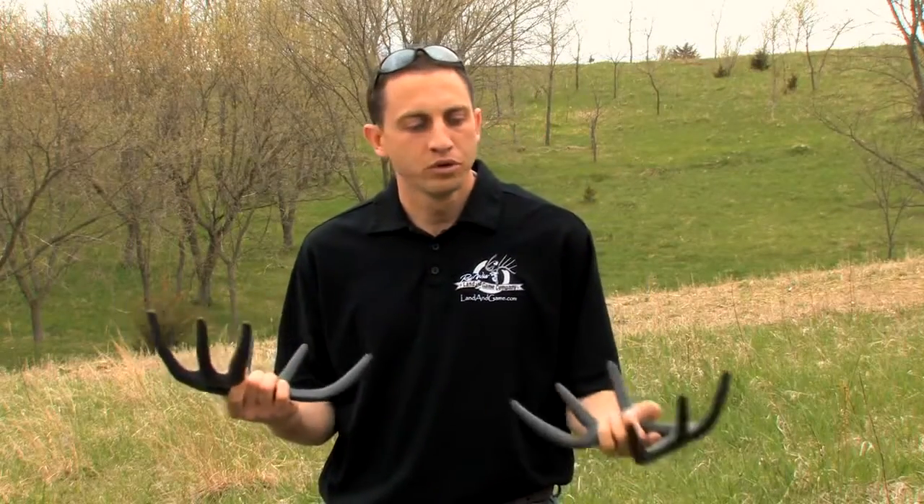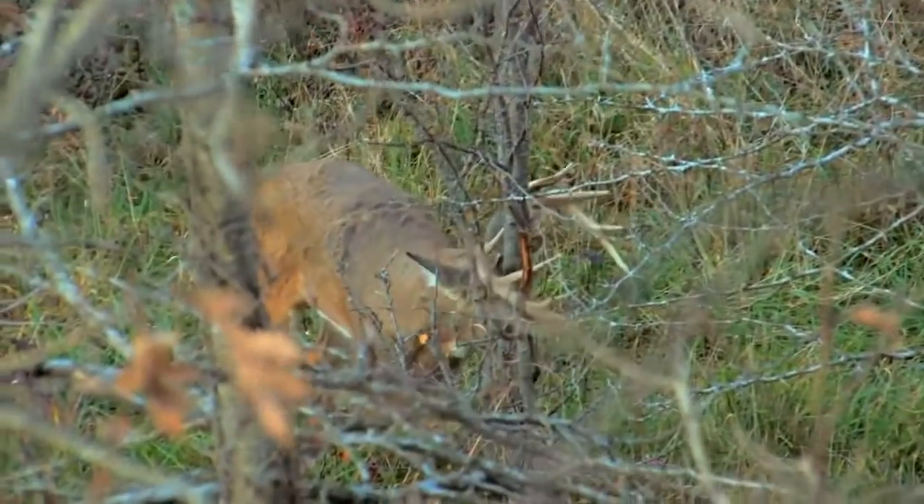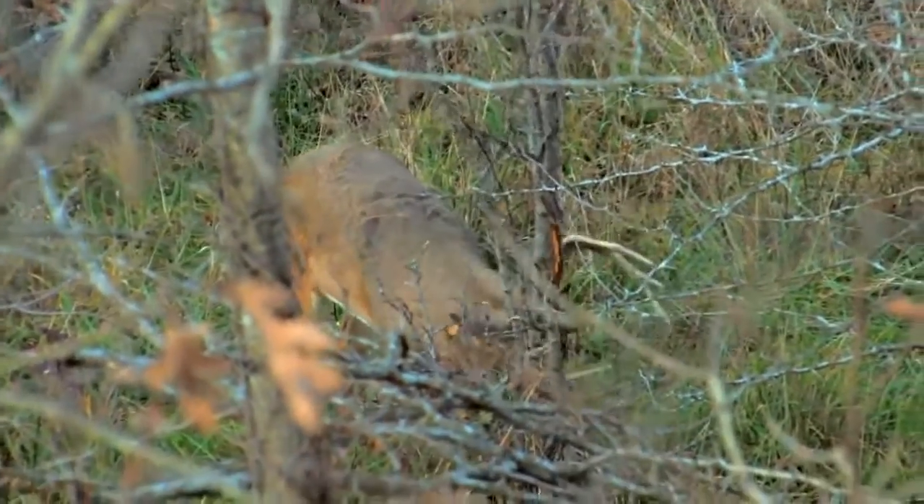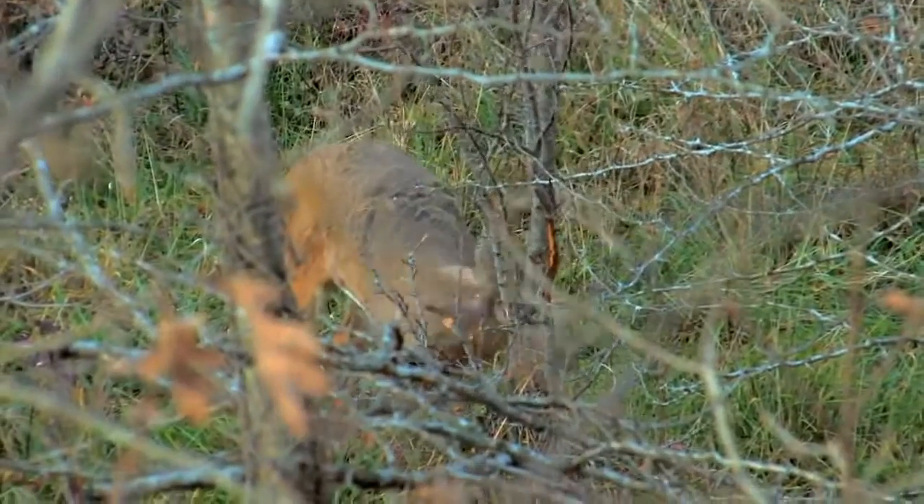Another instance where we'll use them is when we're not in tree stands — maybe hunting brush country down in Texas or Kansas where there's a lack of trees big enough to hang stands in. We'll use the antlers basically just to mess around the brush, push them around just like a deer would. You always want to be thinking about what it looks like when you watch those videos of bucks pushing around brush or each other — you're just trying to mimic those exact same sounds. I'll put the antlers together and rub some of that brush back and forth, and sometimes really knock it around, especially in areas with mesquite trees like parts of Texas or Kansas.